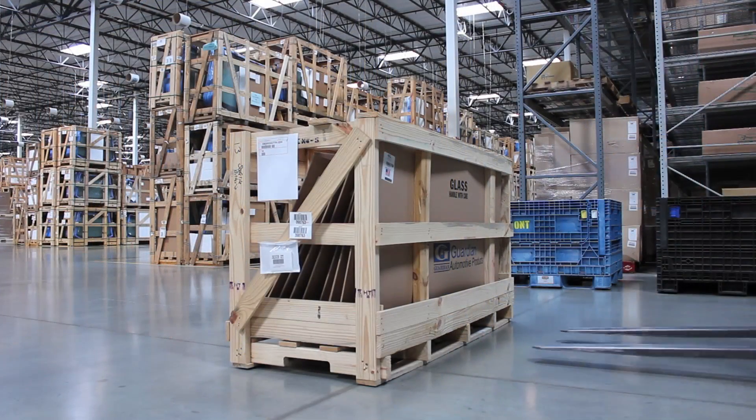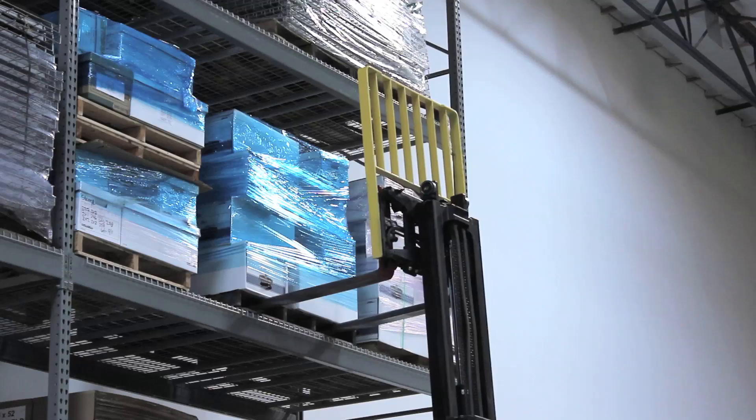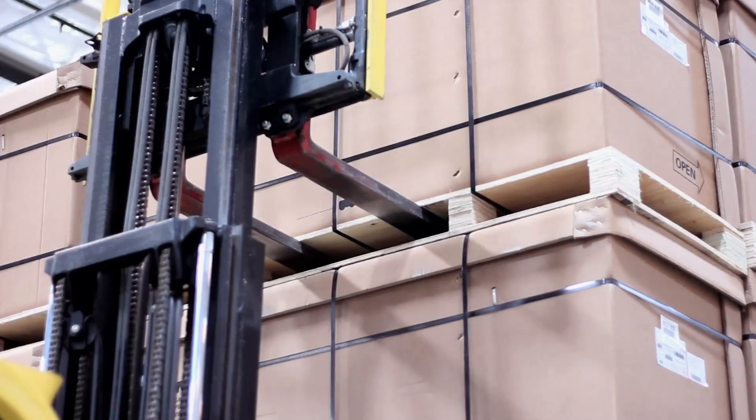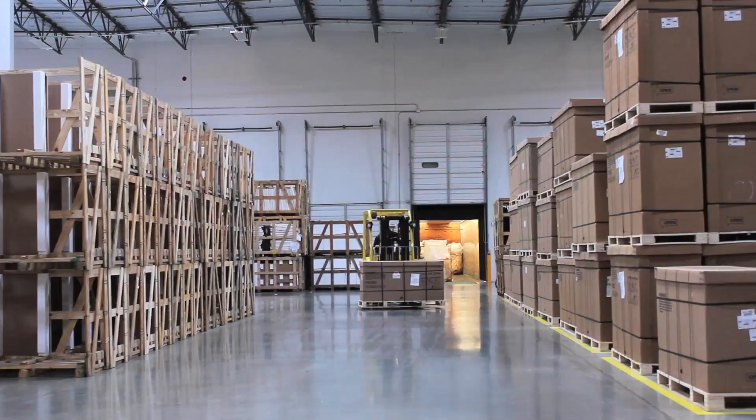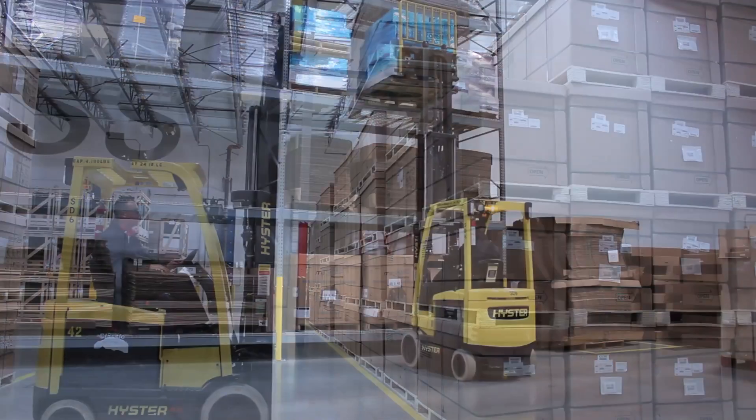The Flat Fork allows you to pick up a pallet without pushing or damaging the pallet when it's on the ground, in a rack, or in bulk storage. This results in fewer injuries, less damage, and work that's easier and faster.